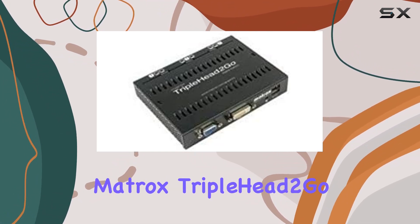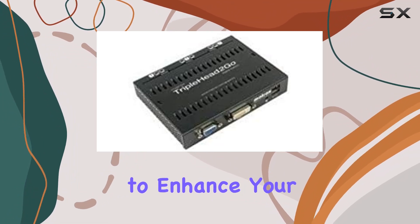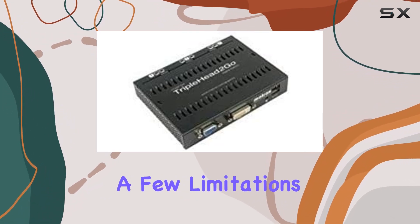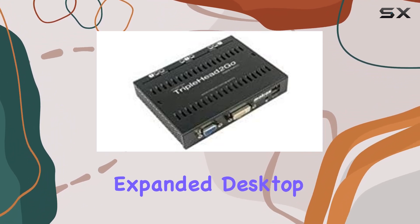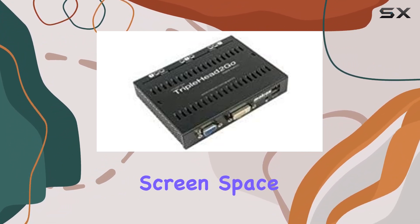In conclusion, the Matrox Triplehead 2 Go Digital Edition is a solid choice if you're looking to enhance your productivity or gaming experience with a multi-monitor setup. Despite a few limitations, its ease of use and the expanded desktop experience it offers make it a compelling option for those seeking more screen space.